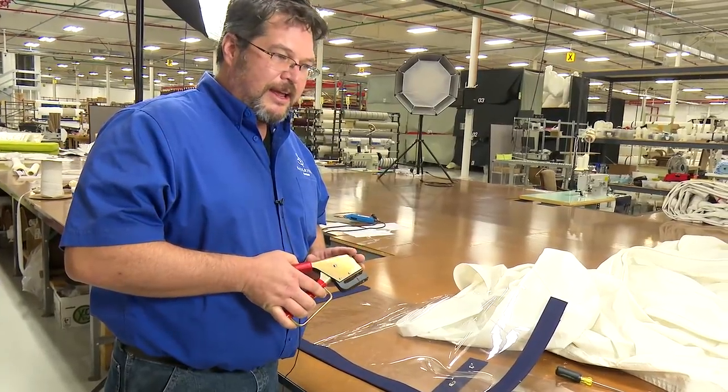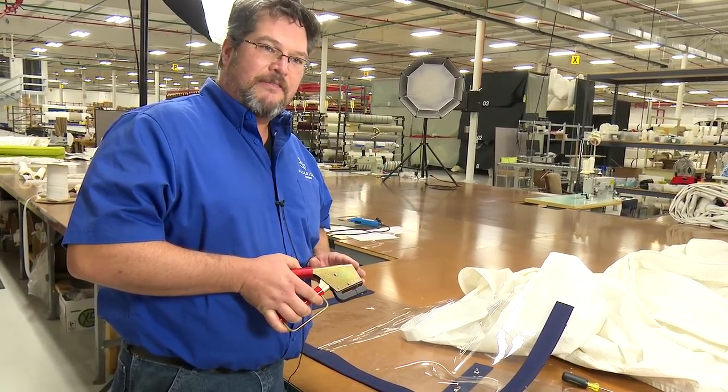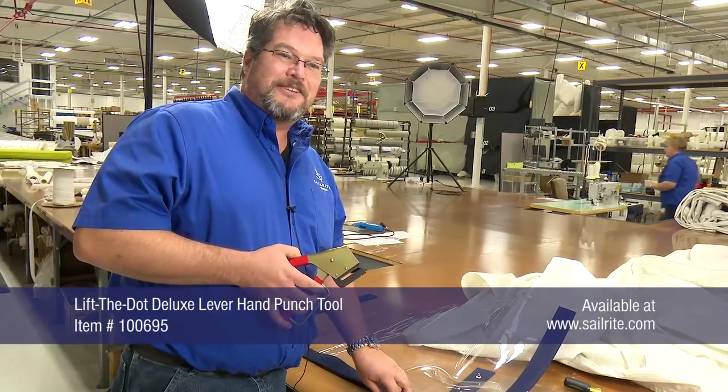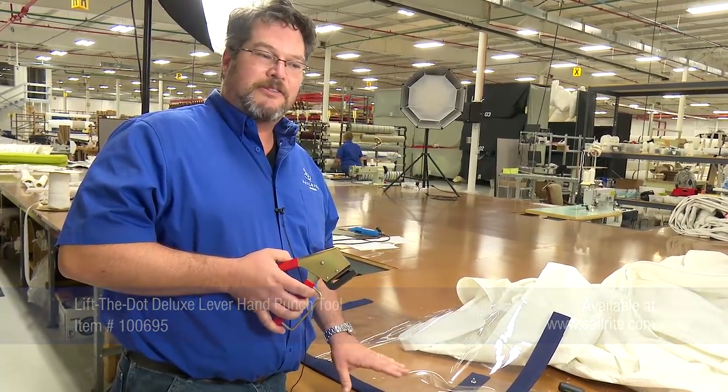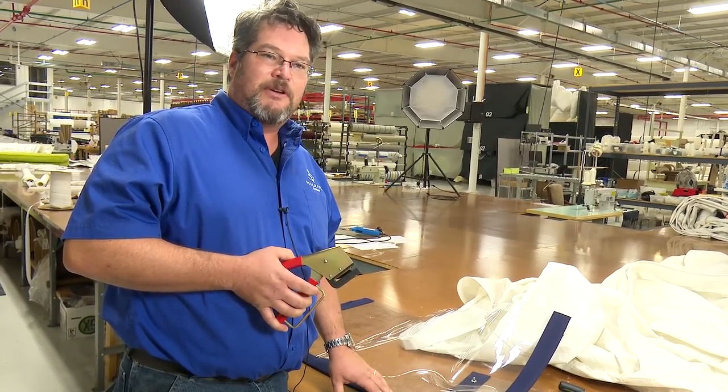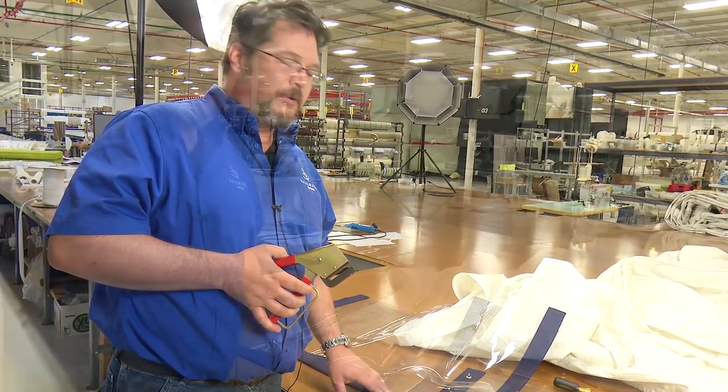What we're showing today is the Lift the Dot Deluxe Hand Lever Punch. Lift the Dot fasteners are common for marine curtains, side panels, enclosure panels, and any place where you want a fastener that can only come open when pulled from the correct way.